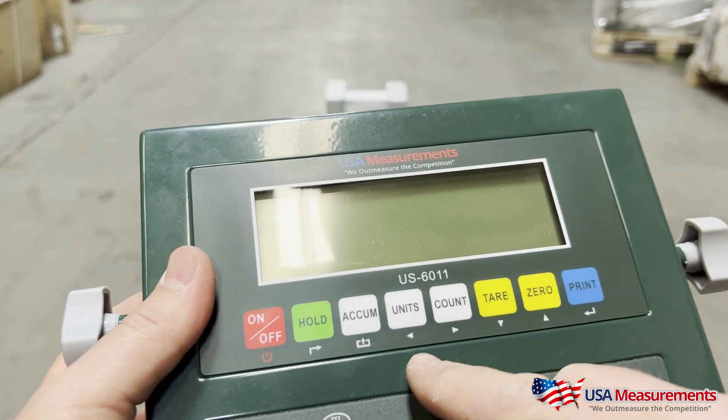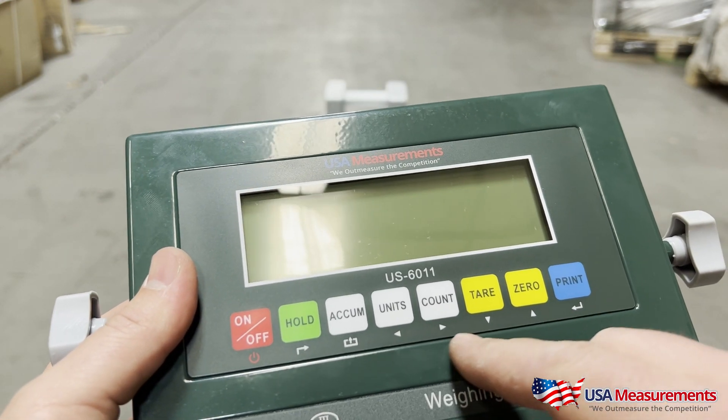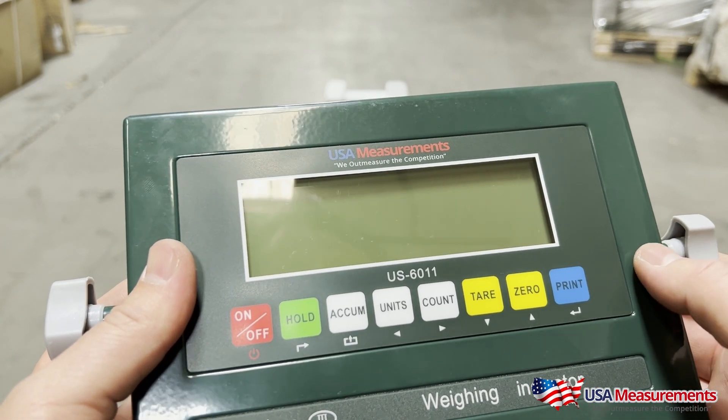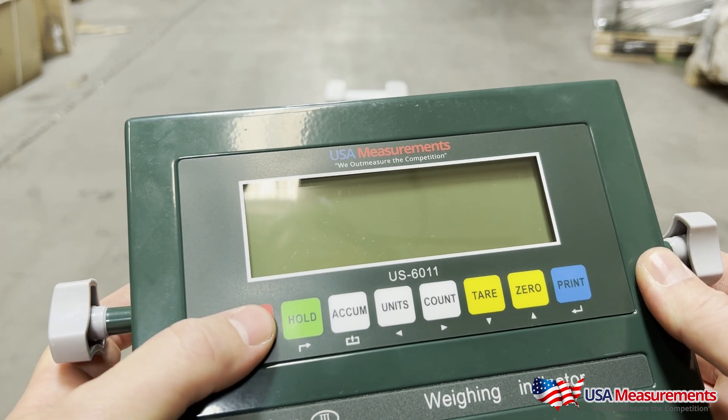Before we start with the calibration, you'll notice you have some different arrows — left, right, up, down, and print. These buttons are going to be used in order to do the calibration. To start, we'll turn on the display.